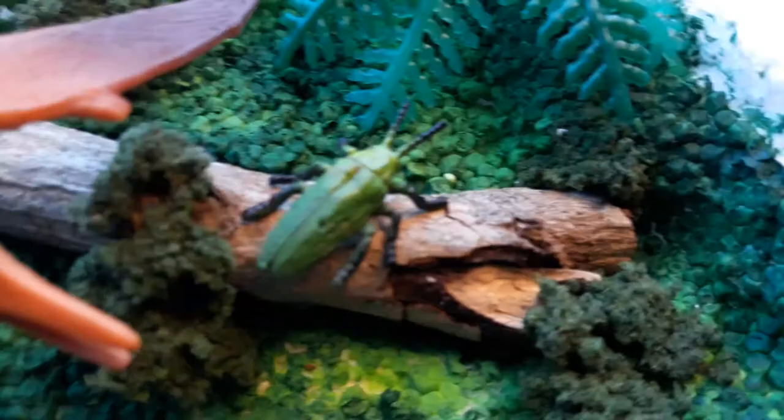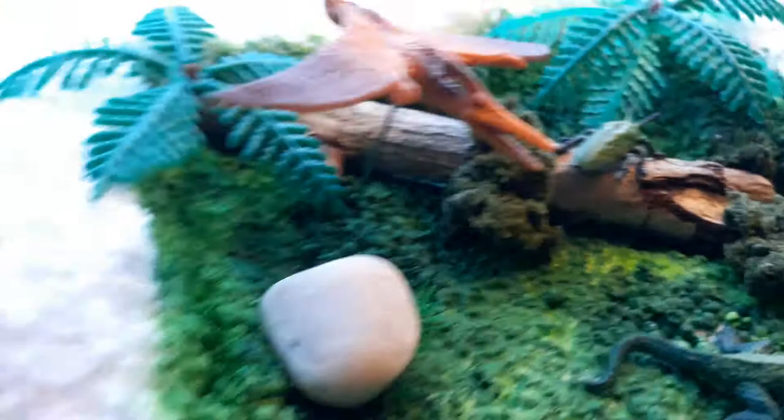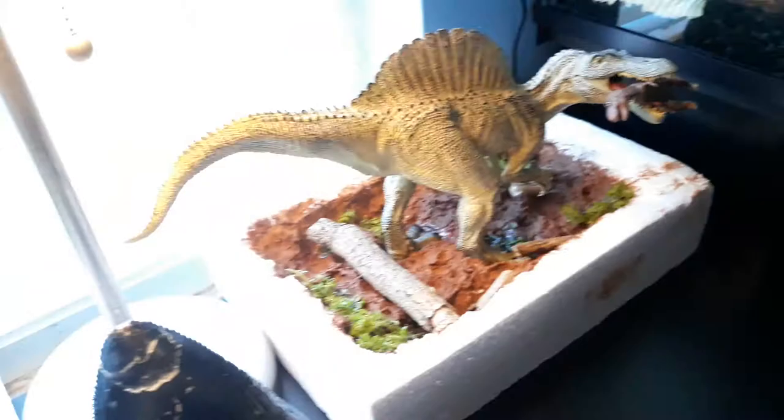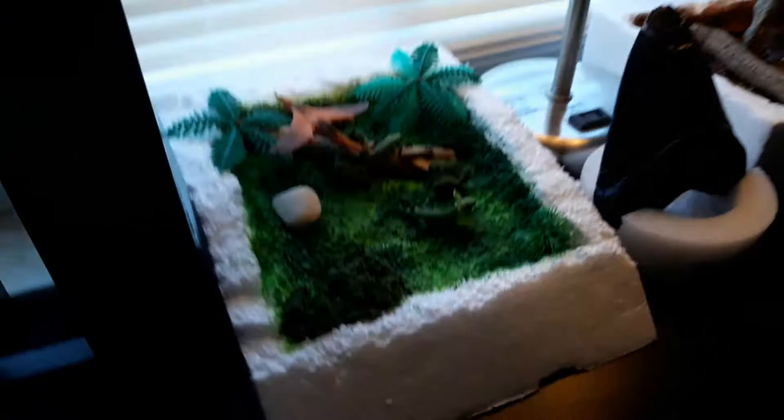I glued a little cricket or something there — it's holding onto a paper clip and I just painted it. That's what's holding it in place. Looks really cool! I also got this lamp that makes it even better, and there's my five gallon. It's pretty cool — that's my second diorama and the best one I made.